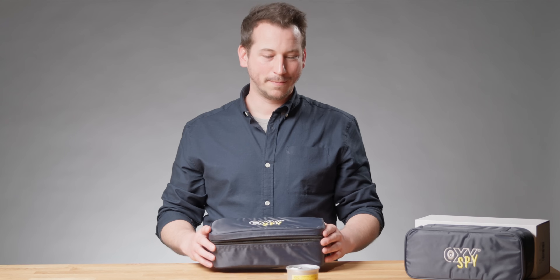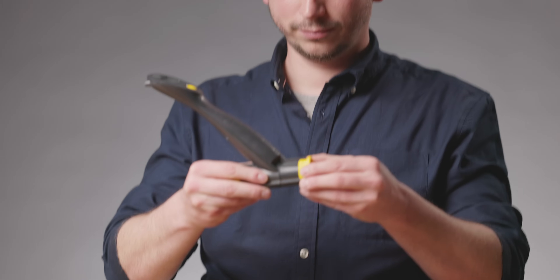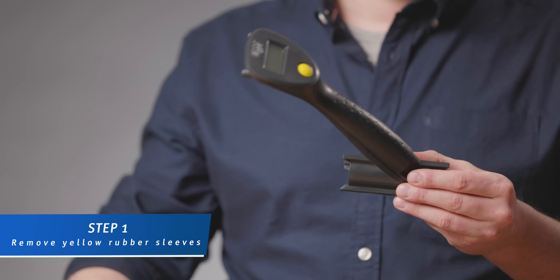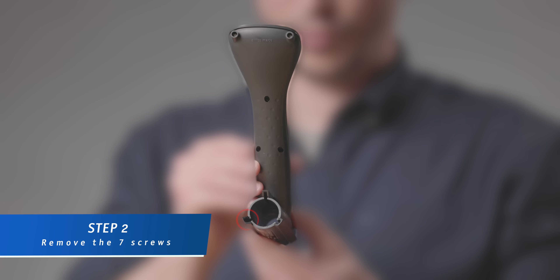Hi, I'm Stefan from NRC and today I'm going to show you how to change the battery and the cell from an Oxy Spy analyzer. First of all we need to remove the sleeves. Then the next step is we need to unscrew the seven screws — be careful, there are two screws hiding there.